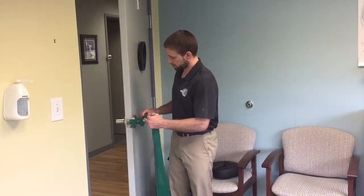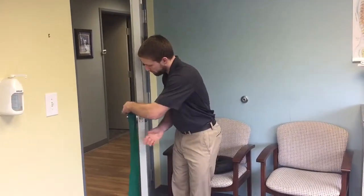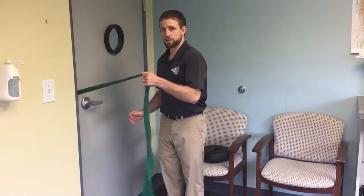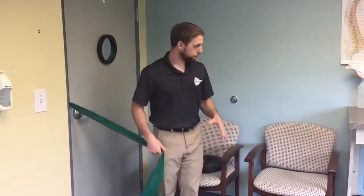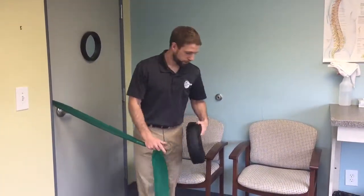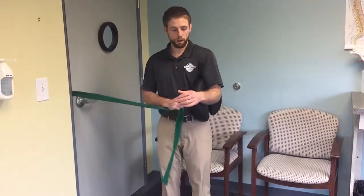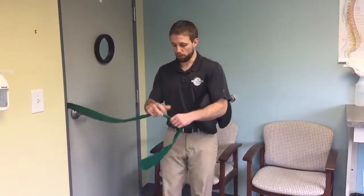I'm going to lay the band over the top of the doorknob on the other side, then close the door so that knot catches in the door. If I'm doing this with my left arm, I like to have something underneath it — whether that's a small towel roll or a little pillow — just something to give me a little space between my elbow and my trunk.